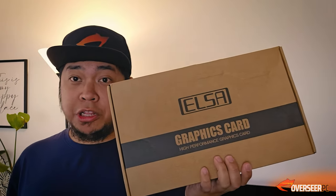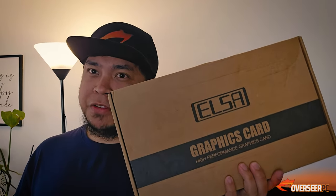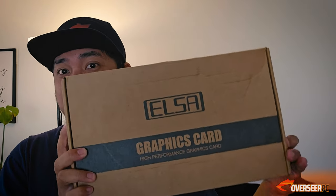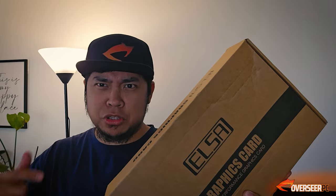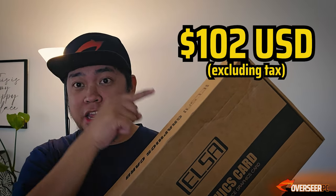This right here is one of the cheapest RX 5700 non-XT that you can buy off AliExpress. We bought this for about 194 New Zealand dollars — I'll put the US dollar equivalent in. Let's see how this thing goes, but first hit that like button and let's go unbox this thing.